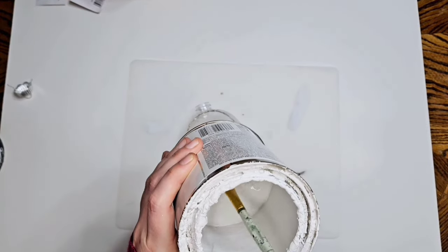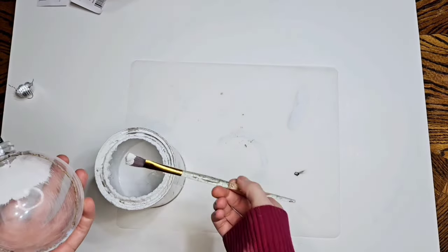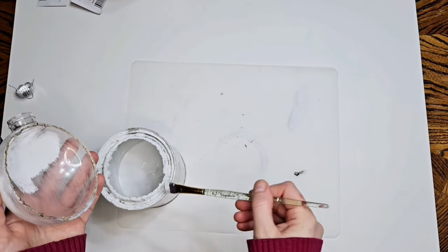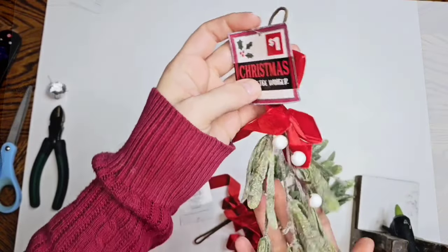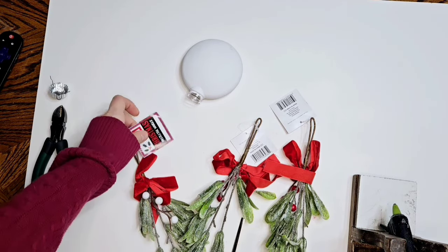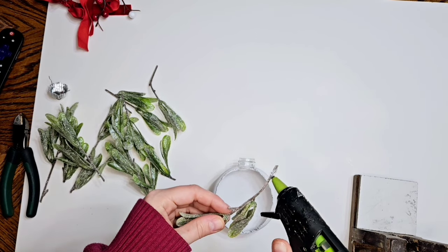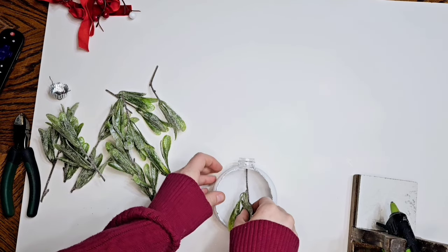And now we're going to take my finger sander and sand the entire thing, because plastic - paint don't stick too well to it - so if you sand it first it'll really help it stick better. Then we're going to take white chalk paint and paint the entire thing. And then we're going to use more clearance finds - some Christmas picks - and they're going to be hanging out. These are really pretty, it's almost like sugar has been dusted on them - obviously it's glitter but it just reminds me of glittery sugar. So I cut off the bows and all the pieces and we're going to put them in individually.